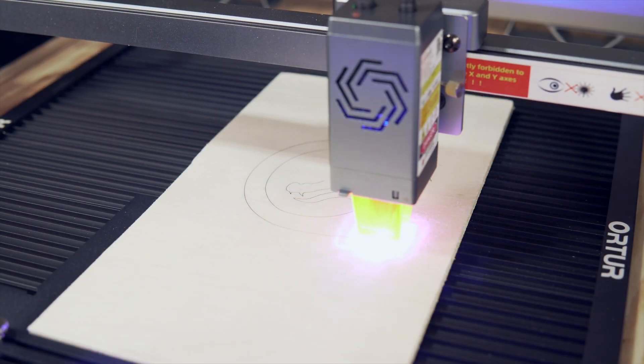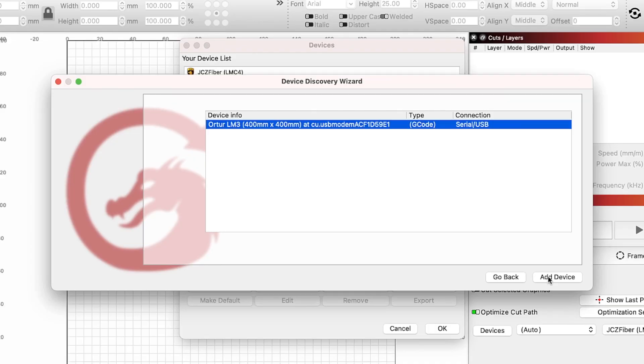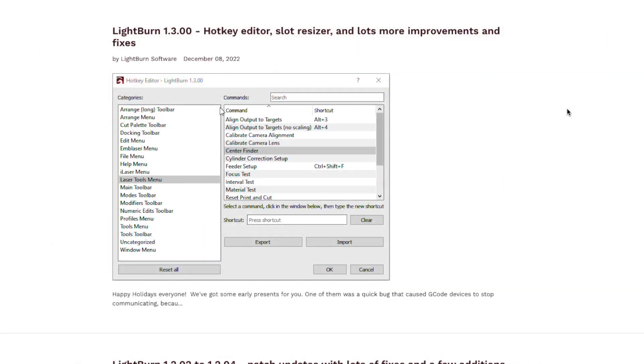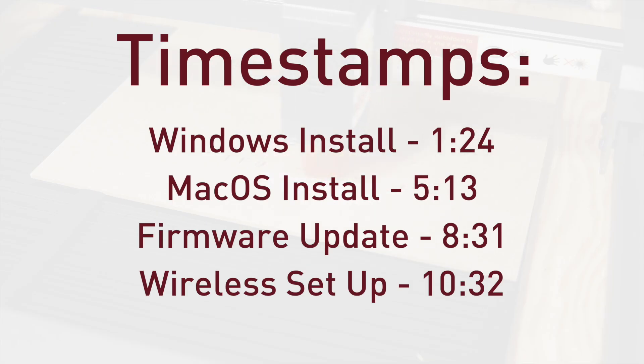In this video, we will go through the process of getting the Ortur Laser Master 3 up and running in Lightburn. We will cover the process for both Windows and Mac, including updating the machine's firmware and getting the wireless connection set up. The Laser Master 3 is a newer laser and we recommend being on Lightburn version 1.3 or newer to take advantage of all of its features. Timestamps are available below so that you can jump around as needed.